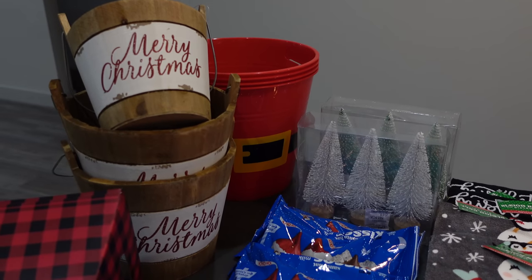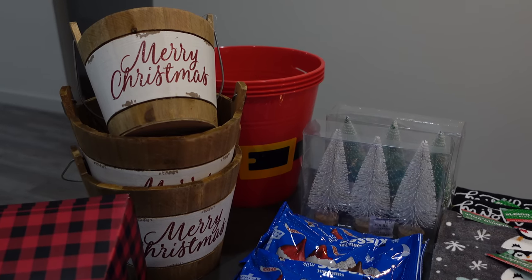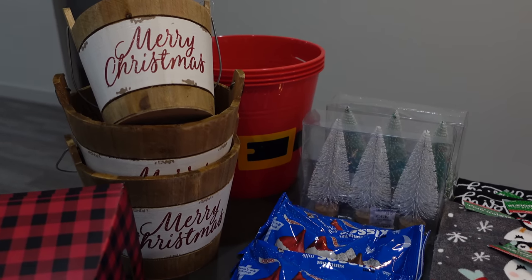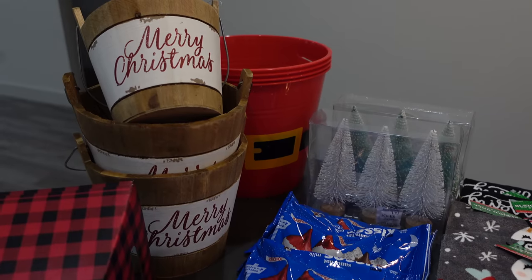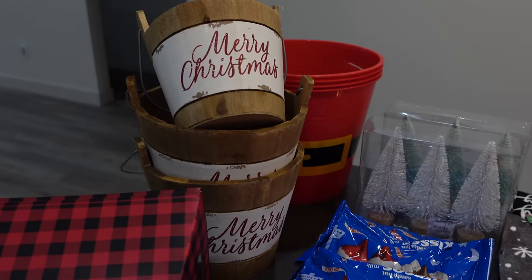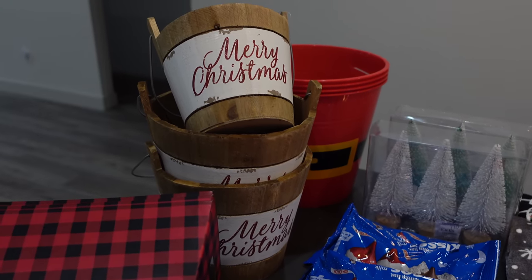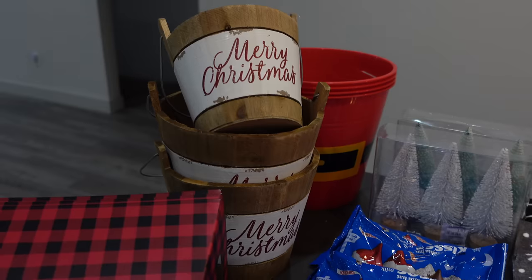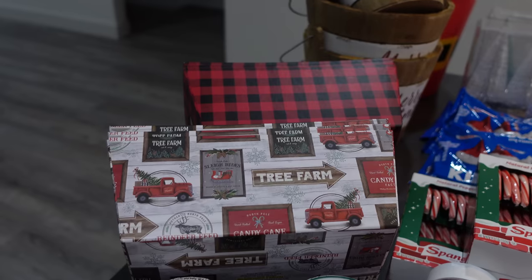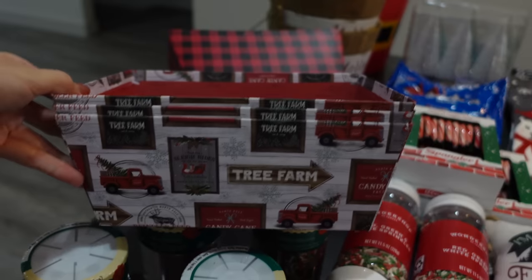Starting out with some of the baskets I picked up — the red one is from Dollar Tree and I picked up about four of them. They resemble Santa's belt and they're definitely more on the larger side so I felt like I could fit a lot more goodies in there. The one on the left that says Merry Christmas is from Hobby Lobby. They were having a 60% off sale on all of their holiday decor. These buckets are also from Hobby Lobby and were also 60% off. I would say they're about a medium size.